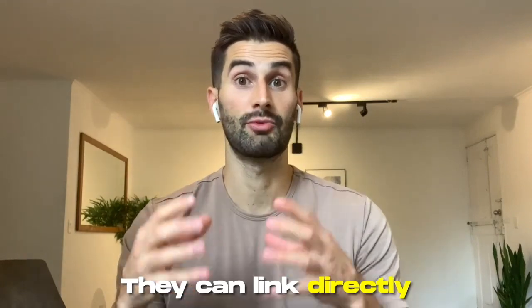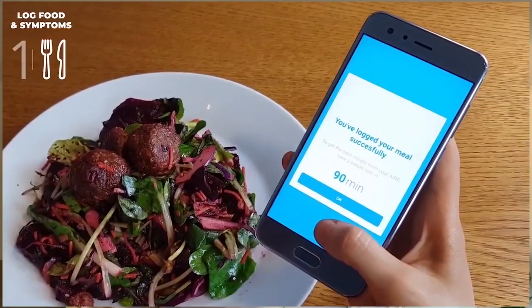A really cool feature of the Food Marble Air products is that they can link directly to your smartphone via Bluetooth, so you can get your results and see them on the screen instantly. You can also share them with your provider, which is really helpful because you can get all that information sent quickly and initiate a plan much faster.